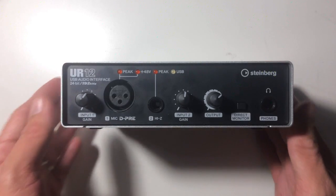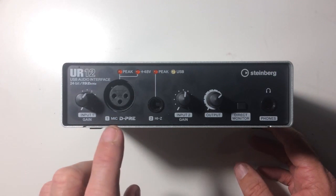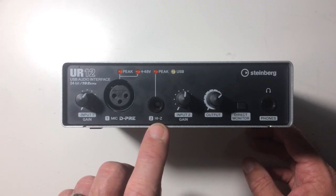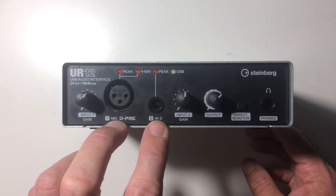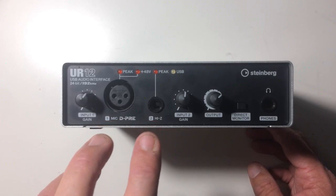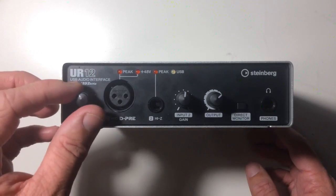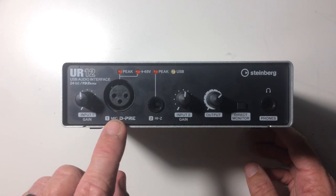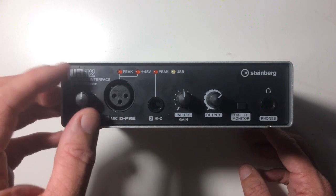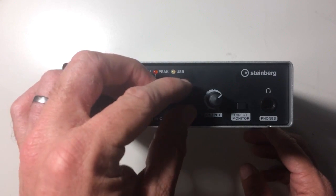On the front panel it looks like any other USB interface. We've got two inputs: a mic preamp with an XLR connector, and a Hi-Z connector for an instrument cable — two independent input channels. We can record two independent channels at the same time. We have our input gain for the first channel, the mic preamp, and also a second channel. These are really nice, high-quality dials — well weighted and they feel great to adjust.